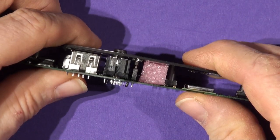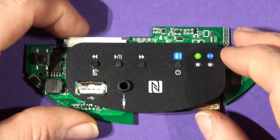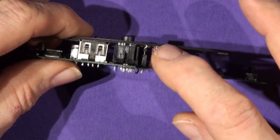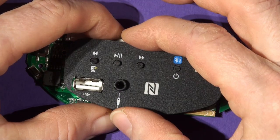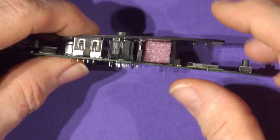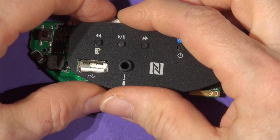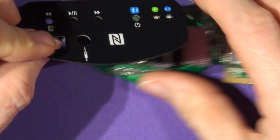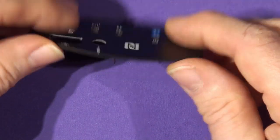Inside the box is a piece of packing foam to support the board in transit. If you need to return one, please make sure you put the packing foam back in before returning it. To remove the board from the foam, grasp it and pull it straight up — if you pull it off at an angle you could damage the connector, so be careful and pull straight up.